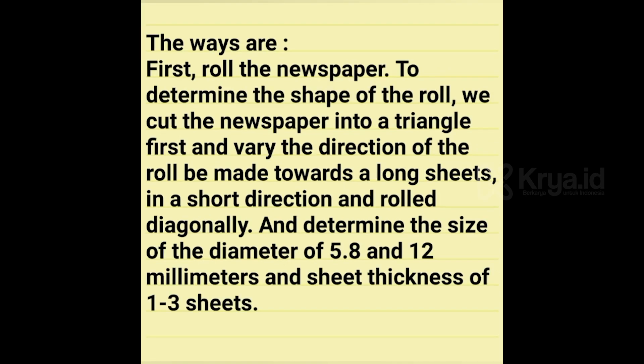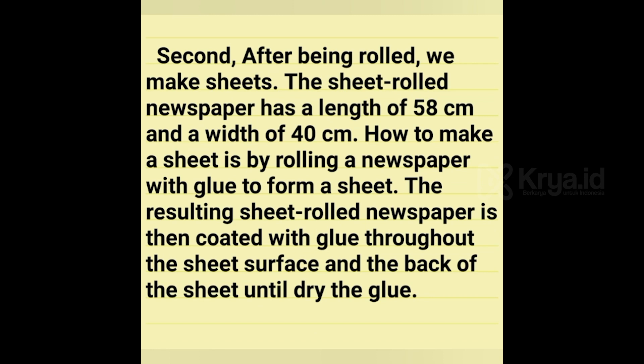The steps are: first, roll the newspaper. To determine the shape of the roll, we cut the newspaper into a triangle first and vary the direction of the roll towards a long sheet. We cut the sheets in a short direction and roll it diagonally. Determine the diameter size of 5.8 and 12 mm, and shape thickness of 1 to 3 sheets.